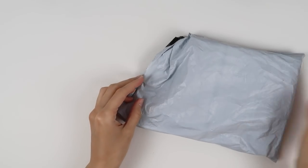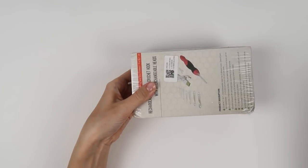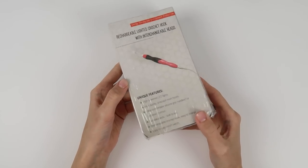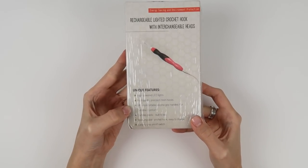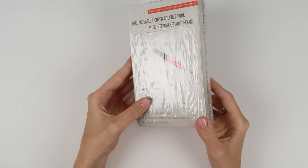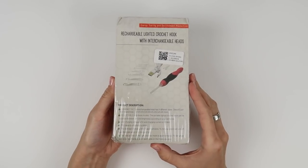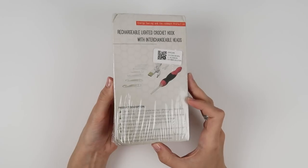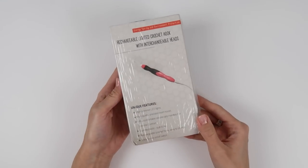The package came in a simple plastic bag and inside was a box wrapped in plastic. On the box it says this is a rechargeable lighted hook with interchangeable heads. The features listed include high-powered LED lights, high-quality precision resin hooks, ultra-comfortable silicone grip handle, a rechargeable hook that is easy to charge, and an easy on/off switch. On the back: a full set of nine sizes from 2.5mm to 6.5mm, adjustable brightness, USB charging that takes approximately 15 minutes, and one charge lasting 7 to 9 hours.